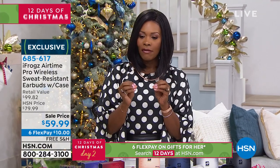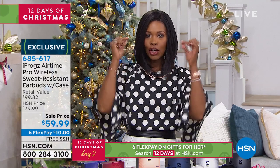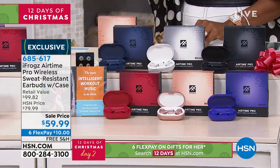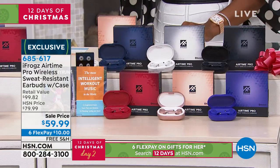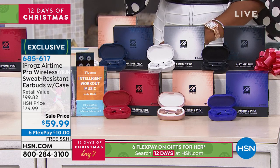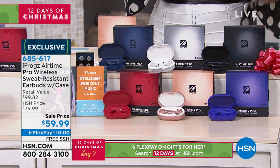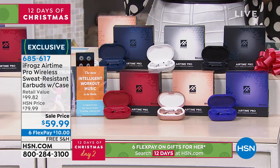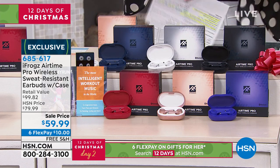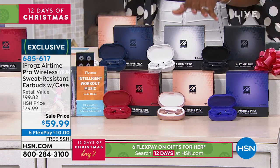We're going to talk about the quality, and all you do is decide which color you want. You've got your choice of black, midnight blue, pearl white, red, rose gold, or violet. You're going to get the earbuds, the charging case, the USB cables, two sets of additional ear tips in small and large, and a voucher for some great music as well.